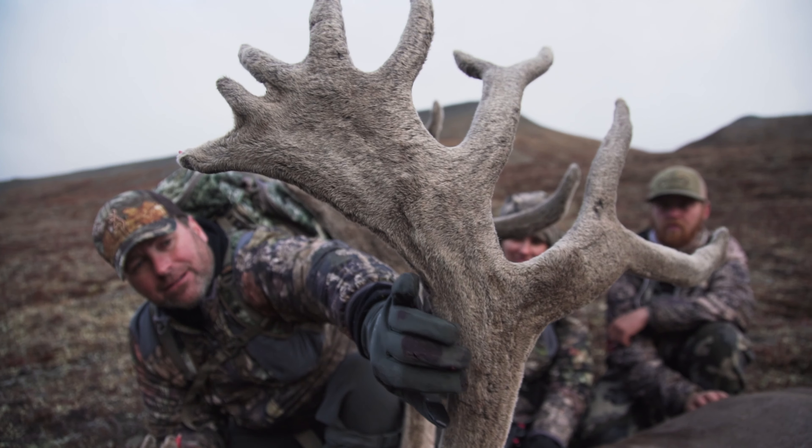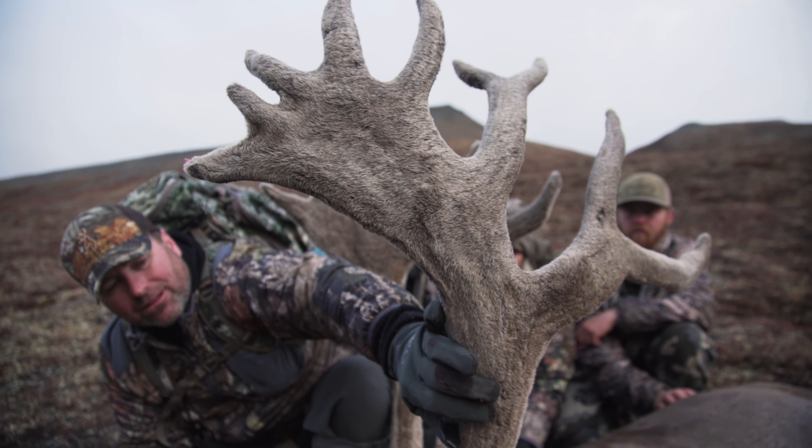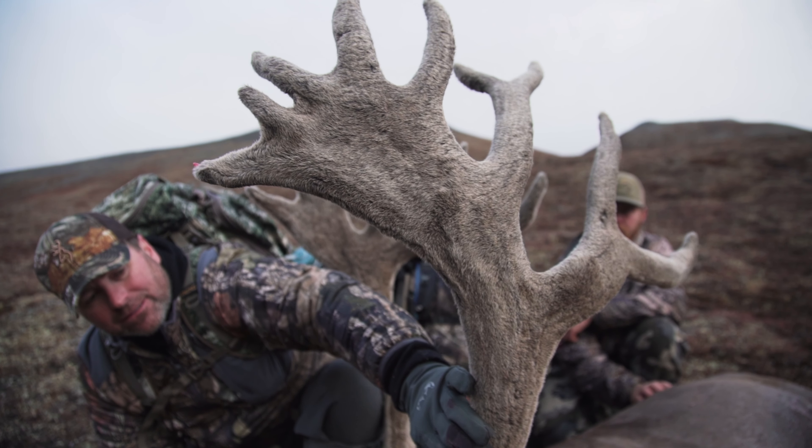The velvet will be ready for the taxidermist when you get it home, so you don't even have to take it to the taxidermist to get freeze-dried. That's a great tip — we get this question all the time: what do you do to preserve an animal when you're on early season hunts, especially in remote wilderness where you shoot something in velvet?